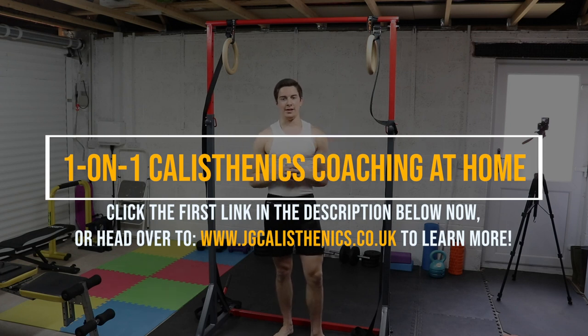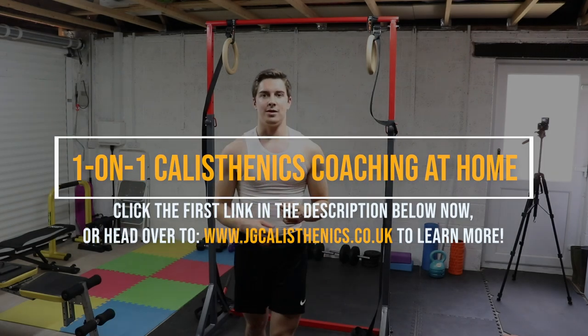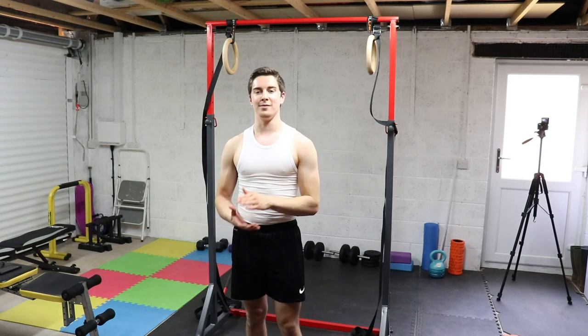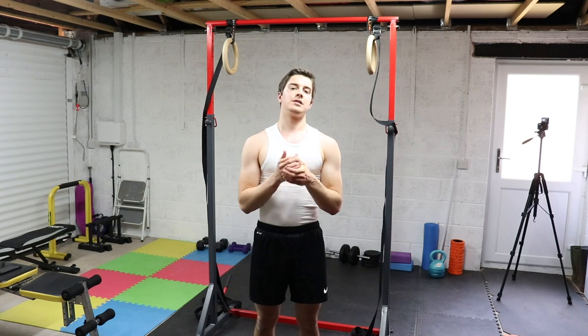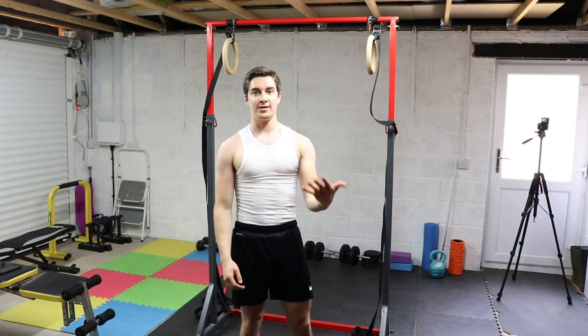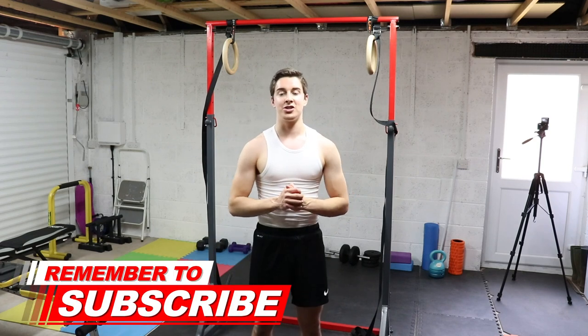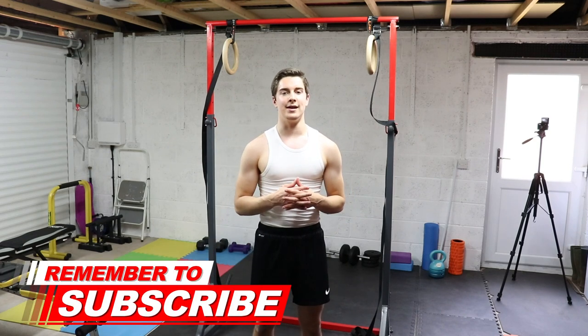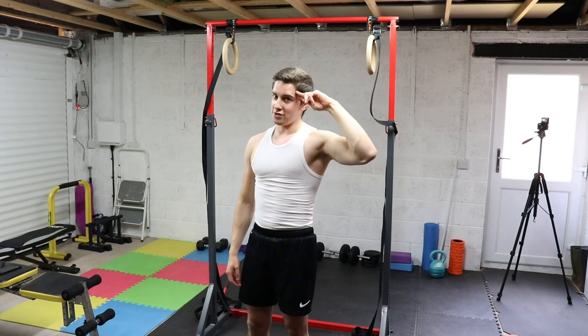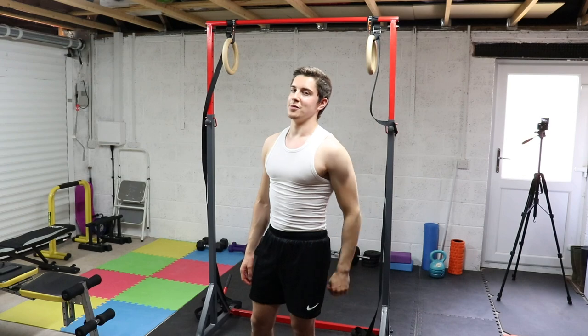The first link is in the description below. If you enjoyed this video and every minute of it, make sure to give it a thumbs up and comment below what you'd like to see next. Subscribe to the channel if you haven't already, and share it with friends who could benefit. That's enough for me today — I hope you enjoy the rest of your day. As a crew member of the JGCastX, keep moving forward.